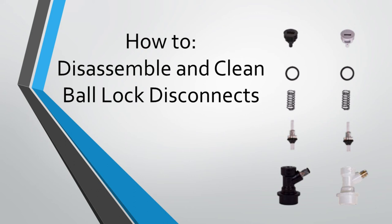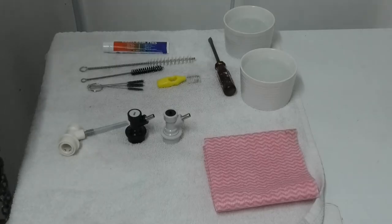Today we're going to have a look at how to disassemble ball lock style keg disconnects. This is a really quick and simple task, and these need a good clean from time to time, whether they've just been exposed to general use or maybe they've become plugged up from dry hopping without a hop basket etc. You can follow this procedure whether a disconnect's been removed from your kegerator or even if it's still attached to the beer lines.